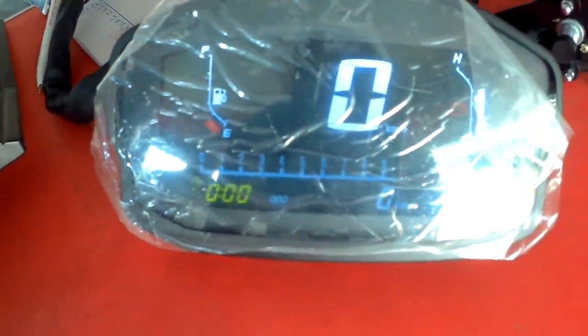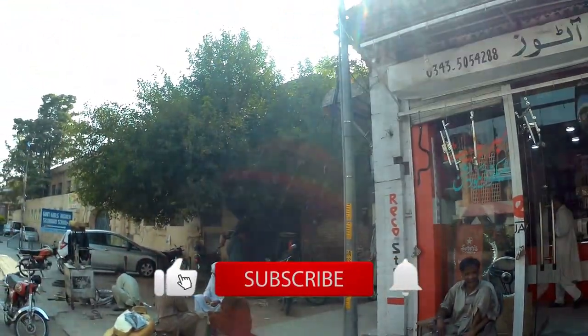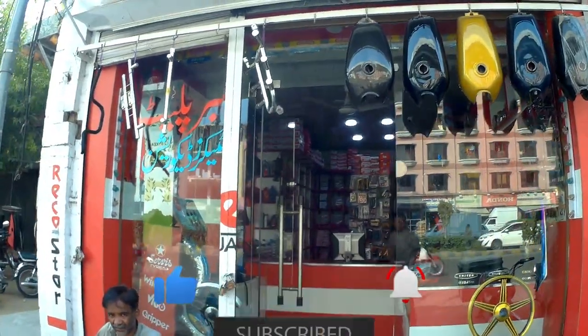Welcome to my channel. Everything is happening in this area - it's a light checker, it's amazing. If anyone has subscribed to my channel, kindly subscribe and press the bell icon so that you can get my latest videos.